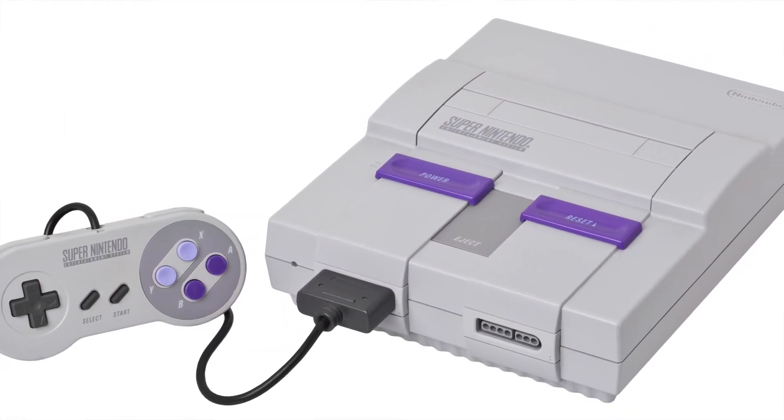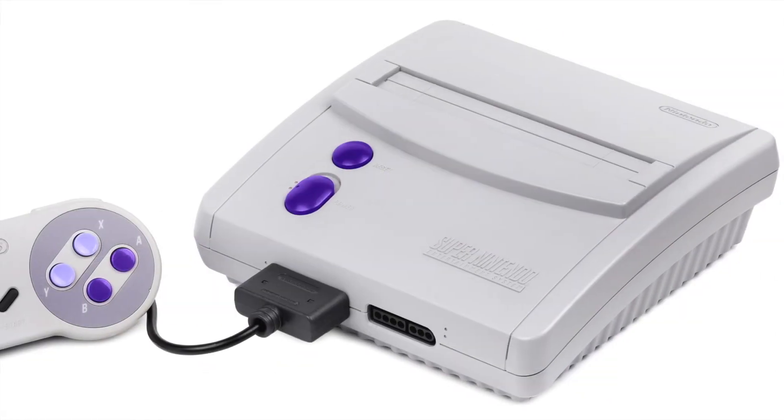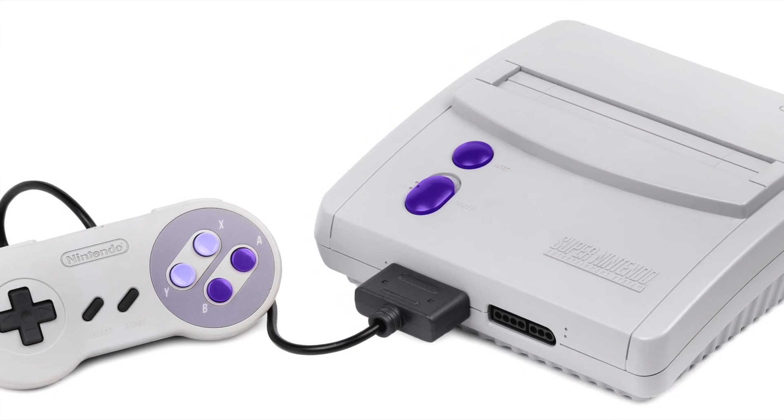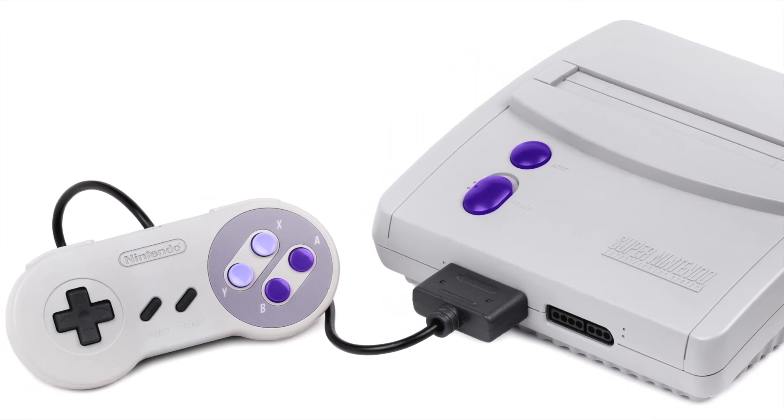First, you are going to need an original Super Nintendo. The smaller, redesigned system released in 1997 does not output RGB without modification.